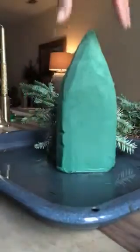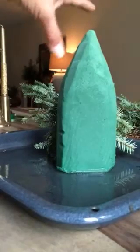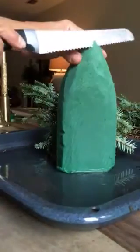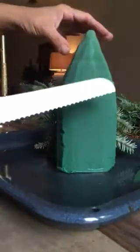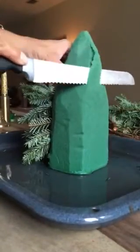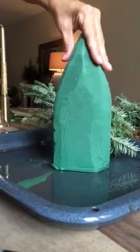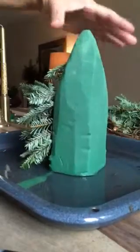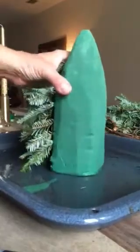I just cut a piece of floral block — the ones used to put flowers in — and with a serrated knife I took some parts out. They come off very easily. What I was trying to achieve is a pine tree kind of form. It's very easy, and I already soaked it in water.